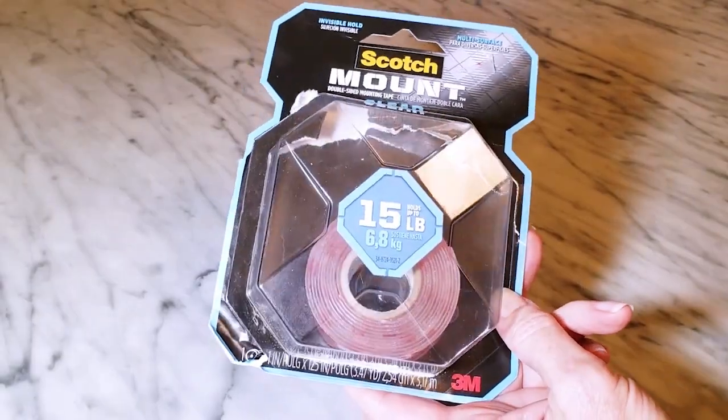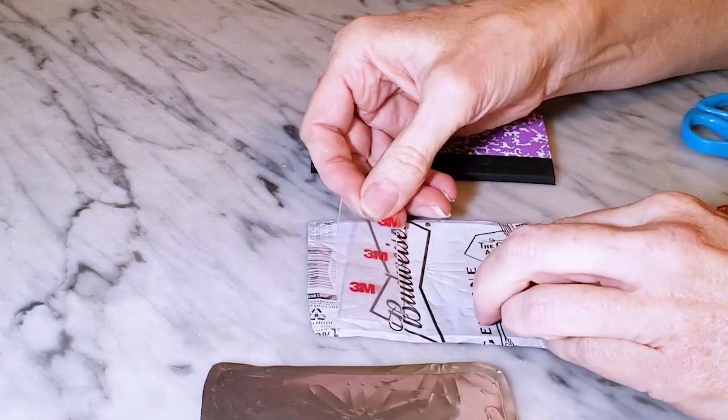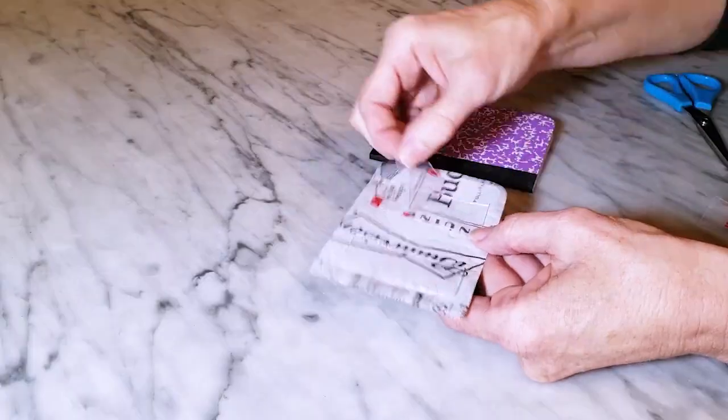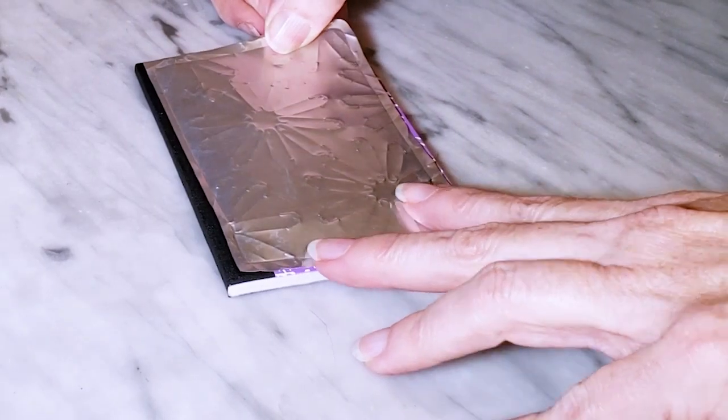I'm going to use this clear mounting tape to attach the metal to my notebook cover. You don't need to cover the entire surface, so I'm only applying tape to the middle of the aluminum piece, and then I'm pressing the front and back covers onto the notebook.